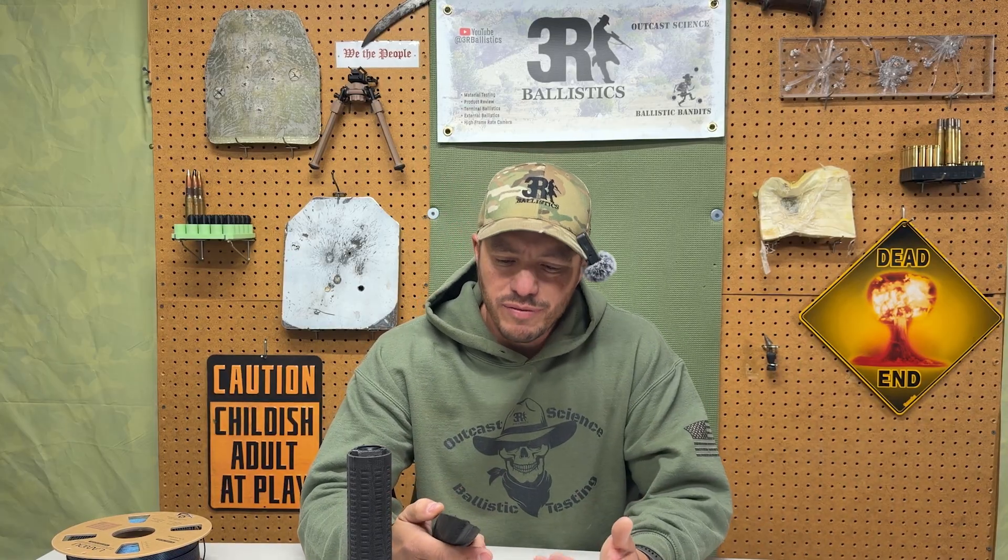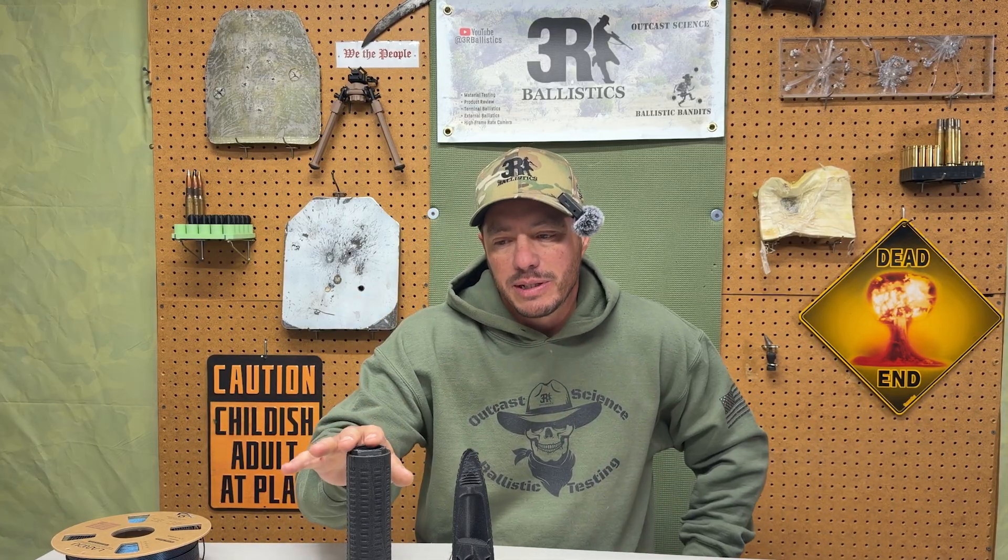3D printing allows for some impressive engineering when considering flow-through design and baffle design. Let's not confuse current 3D printed suppressors made with titanium or Inconel — those are completely different from what I'm talking about today. 3D printed metal suppressors are a thing and very popular, as you've seen with Huxworks and other commercially available suppressors. Their popularity is on the rise and, with supply and demand, that cost may go up.